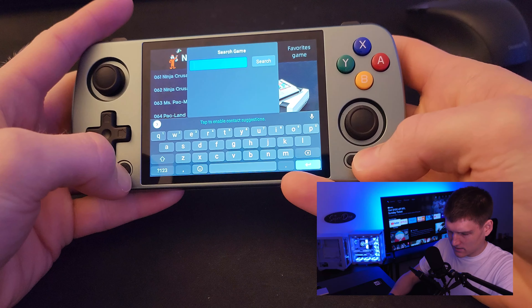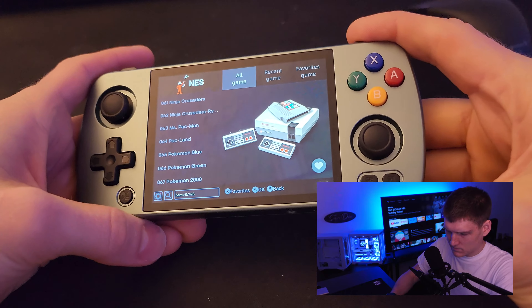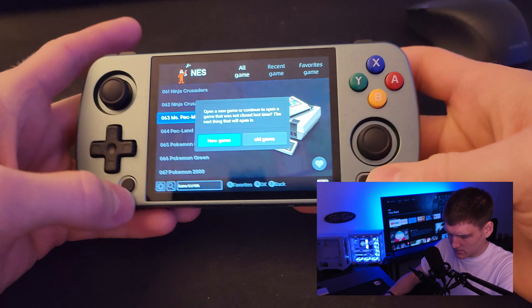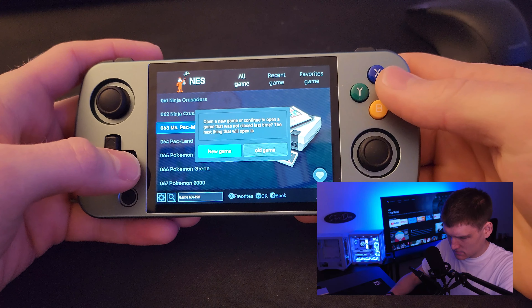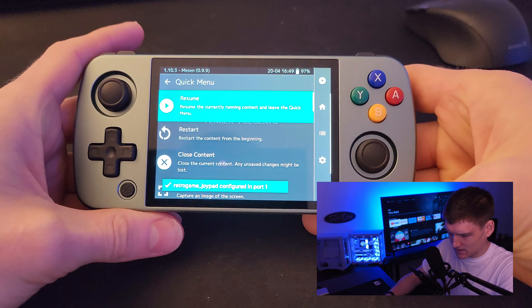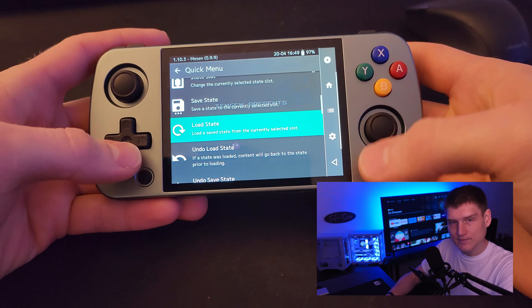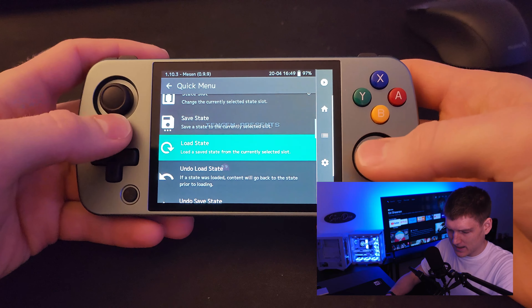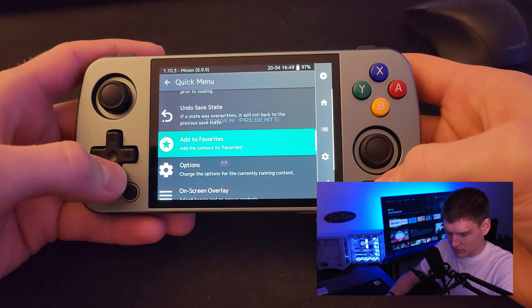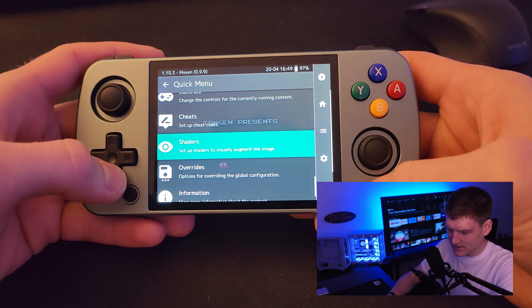There is a way to get into the RetroArch settings — I just don't have the manual out. I'm going to load up a game to show you. You hit Start and Select when you're actually in the game and that brings up the menu where you can adjust settings, add different filters, and all that kind of stuff.